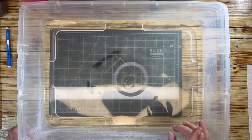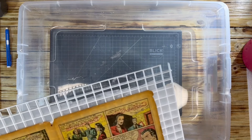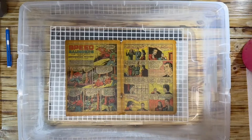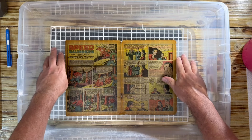Okay guys, we're back. What we're going to do now is deacidify the page — the centerfold of Detective Comics number 33. Here we go: we have our clean page that was soaked in pure water.